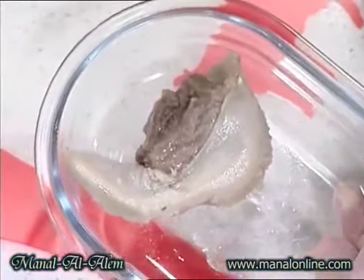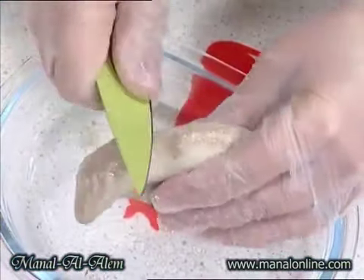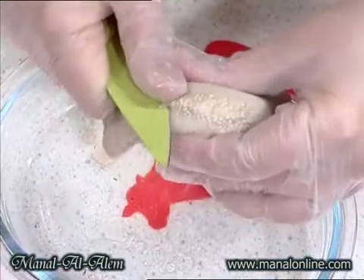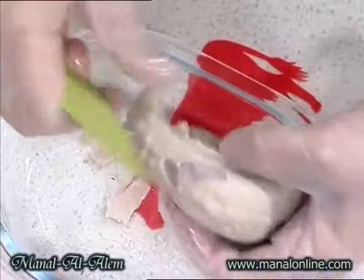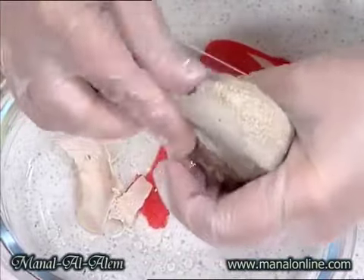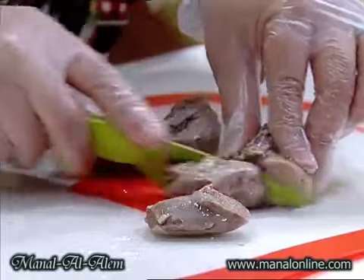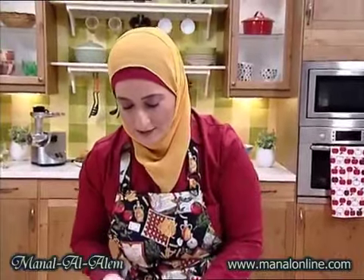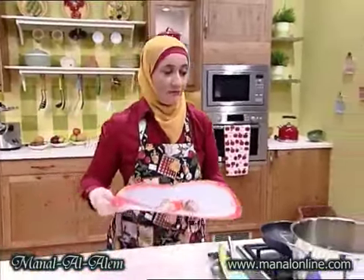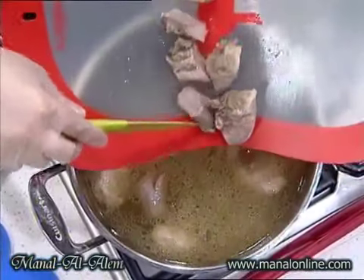أعزاء المشاهدين، بعد ما سلقنا الثانات، ببساطة بتأشروا، ممكن نستعمل سكين بهالشكل ونبتدي شوي شوي نقشر الثانات. بس هي سخنة فبدكم تكونوا حريصين وإنتوا بتأشروا، شوي شوي ممكن لقوانتي يساعدكم. نشيل هالأجزاء هدي كلها وبنقطع الثانات حسب الحجم، في ناس بيحبوا قطعة كبيرة وفي ناس صغيرة. بضيفهم لبقية المجموعة مع المرق وبخليهم على النار.